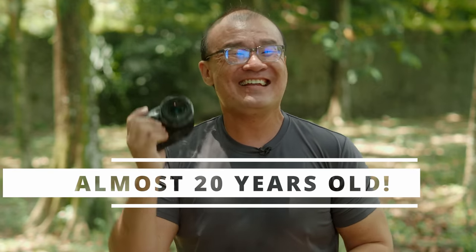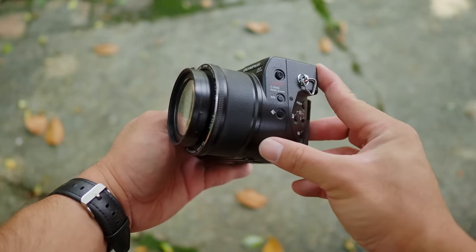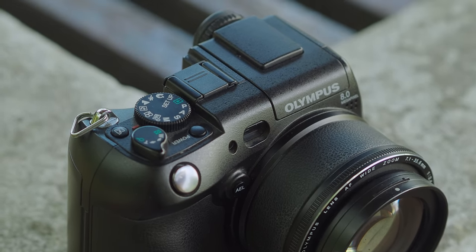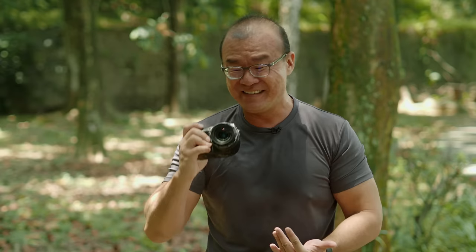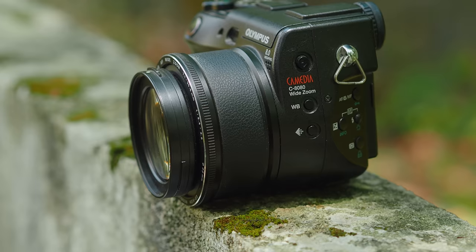This Olympus C8080 was launched in the year 2004 — that's almost 20 years ago. The camera was launched before the first Four Thirds DSLR from Olympus, which was the E1, released three years later in 2007. So at this time, the C8080 was considered one of the top-of-the-line cameras from Olympus, featuring some really advanced features. I personally think that camera manufacturers back in the day were a lot more adventurous with experimentation, and the earlier digital cameras were quite fascinating.